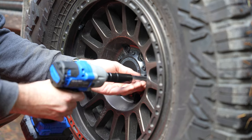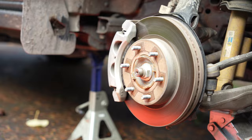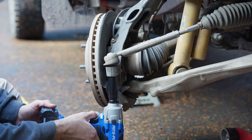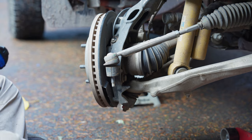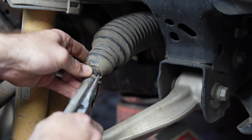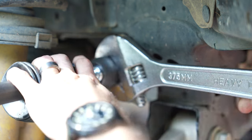First things first, get the vehicle in the air and supported, then remove the tire. Once the tire is removed, turn the steering wheel to the side of the vehicle that you're working on — this will give you much better access to the inner tie rod. To remove the outer tie rod from the spindle, you will need a 21 millimeter socket. With the bolt off, hit the spindle just outside of the bolt to free it up, then tap the end to push it out. You'll need to remove the tie rod boot hose clamp — I used a pair of dykes and just cut it off.